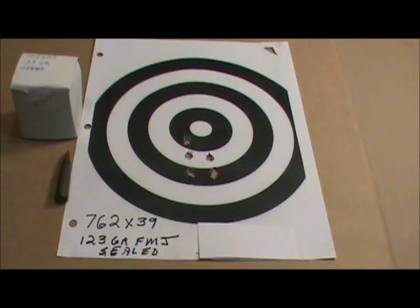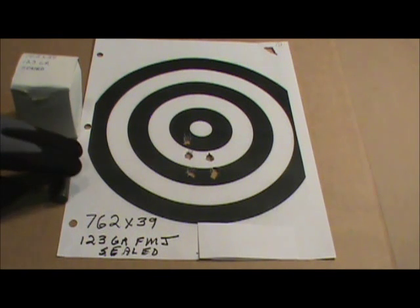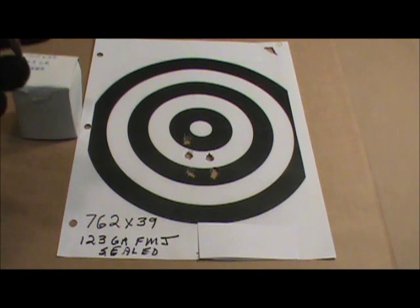This is 7.62x39, 123 grain, full metal jacket, sealed. It is SADU — S-A-D-U — ammo.